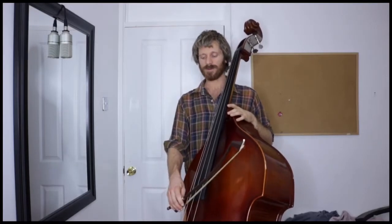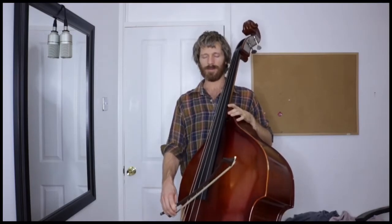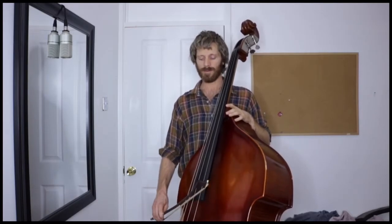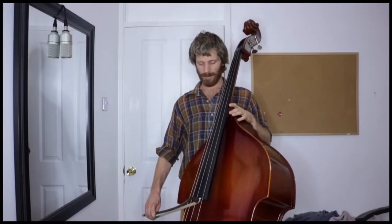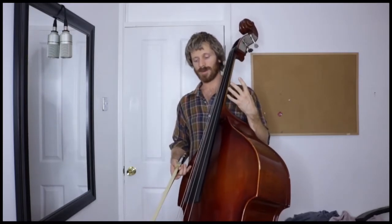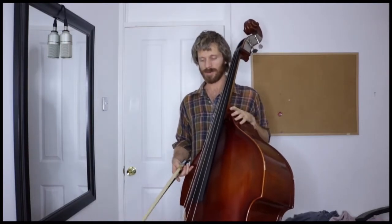Once you get the hang of that, focus on specific areas of the bow: the area near the frog, the area in the middle of the bow, and the area near the tip — keeping the sound going with an even constant tone, pitch, and volume without any breaks in the sound as you change.